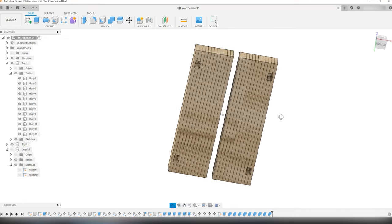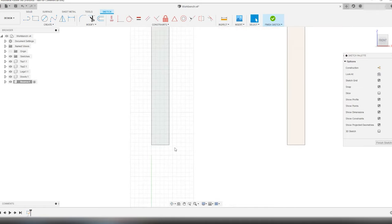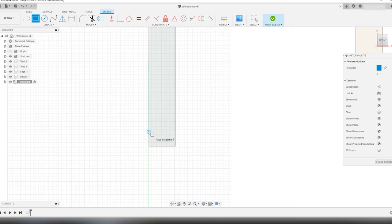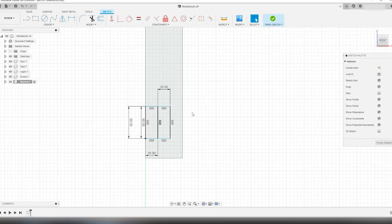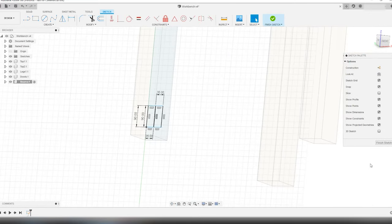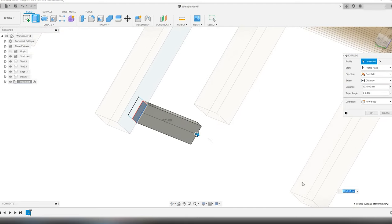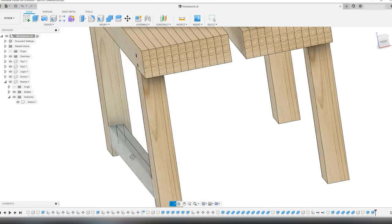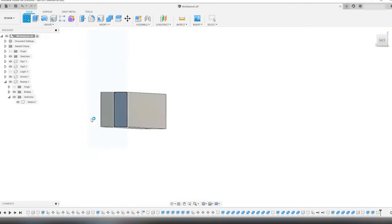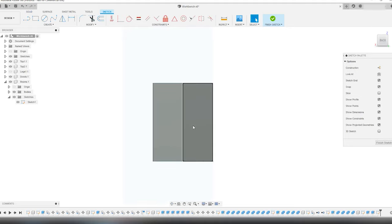Now it's time to model the stretchers between the legs. First I make a new component and name it beams. I click new sketch under the create menu and select the sketch axis to be one side of the leg. I want the stretchers to be made out of two 2x4s jointed and thicknessed down to a size of 35 x 90 mm — approximately 1.4 x 3.5 inches. I place two of these beside each other, then finish the sketch and activate the extrude tool under the create menu. I extrude the stretchers all the way over to the other leg with new body selected in the operation drop-down. Now it's time to make the tenons on the stretcher — click new sketch and put the sketch plane on the end of the stretcher. I want the same distance from the wall of the tenon to the edge of the stretcher as on the legs, so it's easy to cut with the table saw.